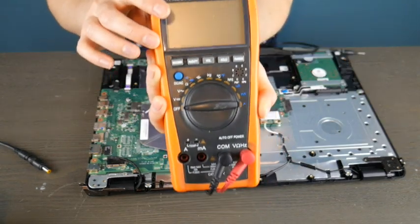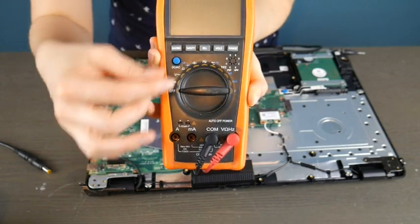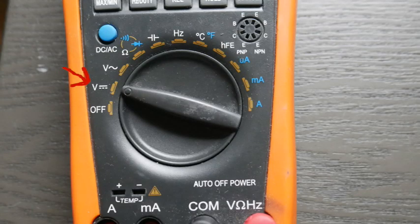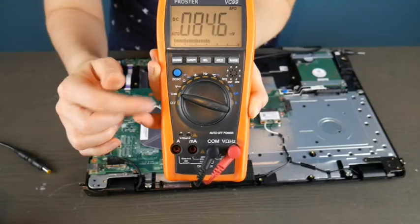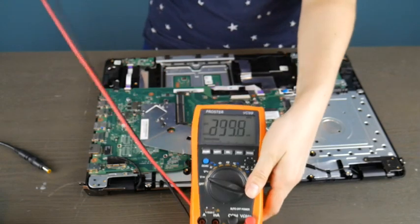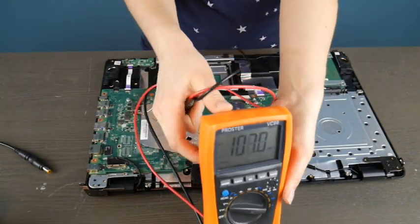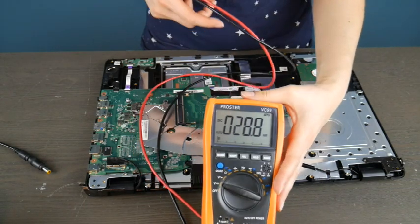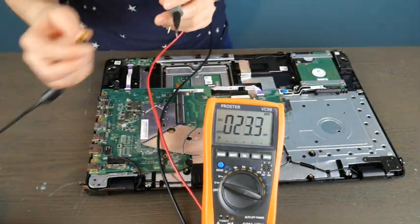I'm going to use my multimeter here to test it. We are going to test two different kinds of ports here. I'm going to put it on this setting. I have included a link in the description below to a model very similar to this one that you can use. It's a good investment to get a multimeter if you're into computers or any sort of electronics, and they're relatively inexpensive.